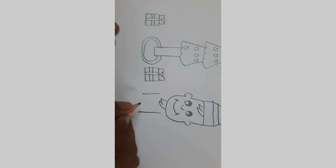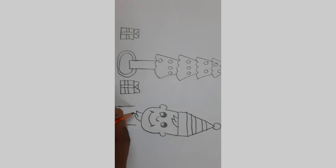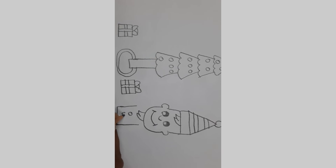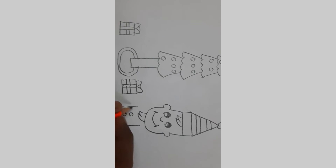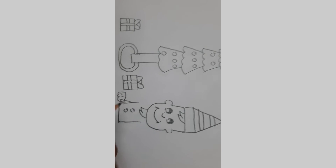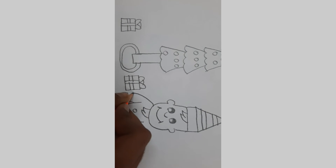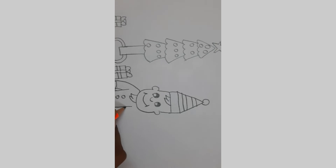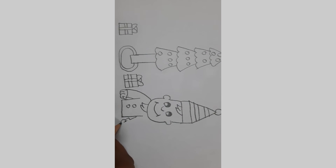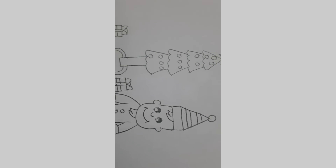I'm going to add two lines and connect them. And I'm going to add two buttons. Let's add the hand — from here I'm going to draw a curve like this, connecting. From this one I'm going to add to the hair. The same thing.